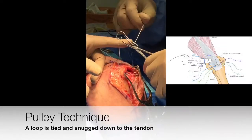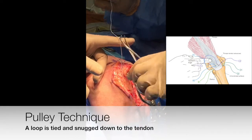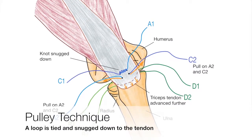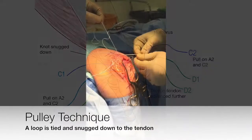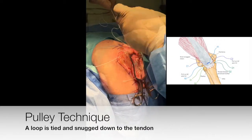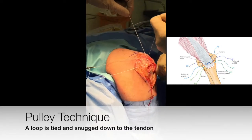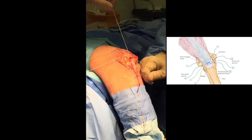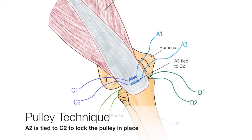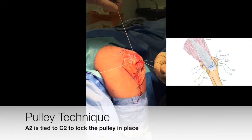A loop is first tied over the assistant's fingers using strands A and C. The other ends of these are then pulled through, snugging the knot down and opposing the triceps to the tendon footprint. The free ends are then tied to lock the pulley in place.